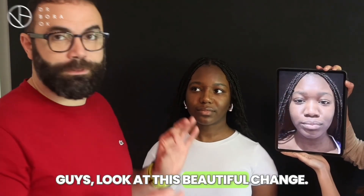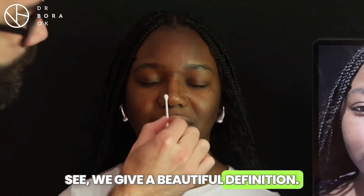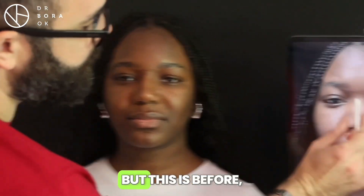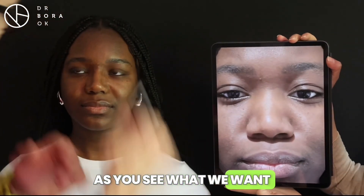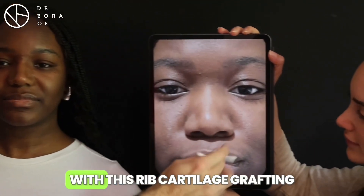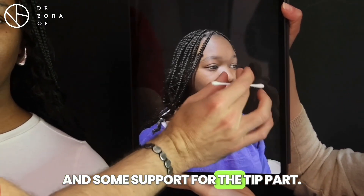Look at this beautiful change! We give a beautiful definition. Of course, we have a lot of swelling now, but this is before — as you see, what we want for definition is the bridge. We give this with repart-like grafting and some support for the tip part.